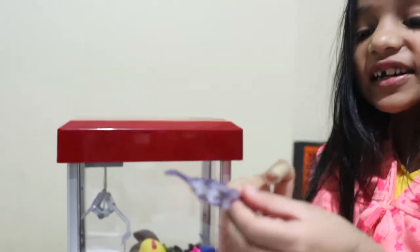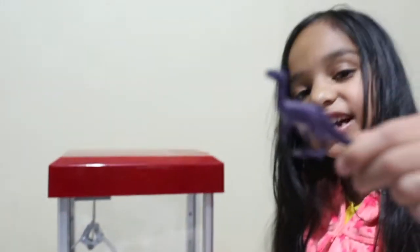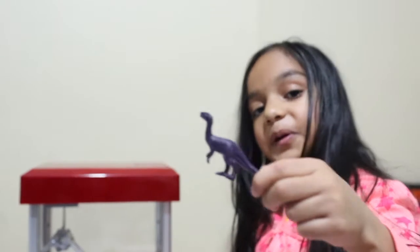We got it right in time! Woohoo! Here is our little purple dinosaur that we got right here. Woo!